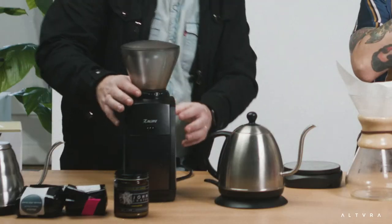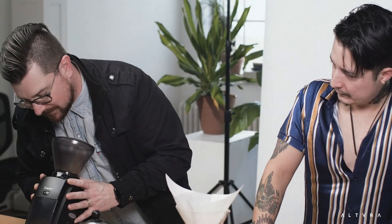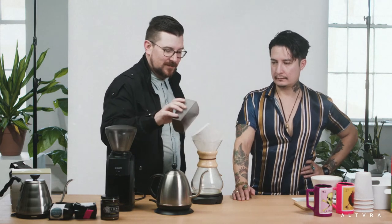Now I'm going to grind the coffee. This grinder doesn't have a button in the front — the settings are up here where you determine the grind size. I have it set at 19, which is a great number for the Chemex. If you're doing an AeroPress or V60, you'd change it — you can find those numbers on the internet. We got some nicely ground coffee, perfect for the Chemex.